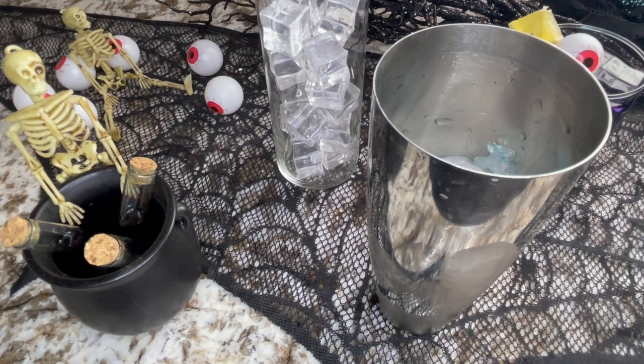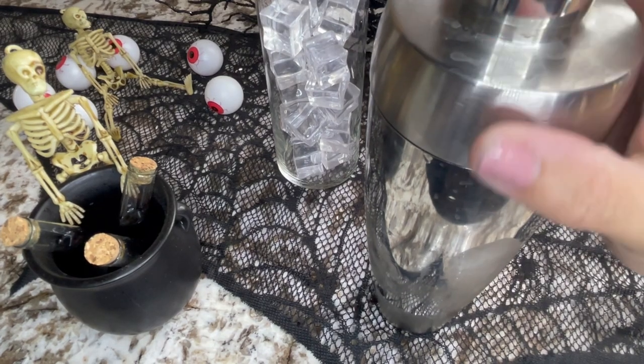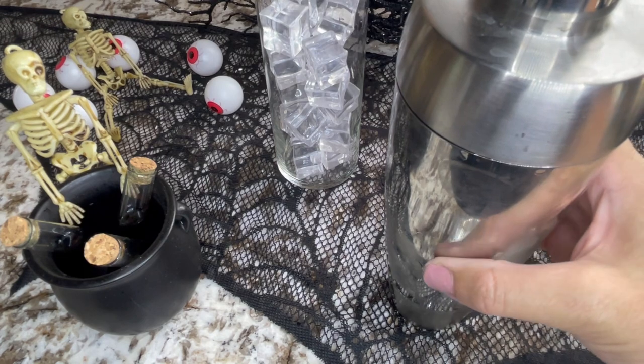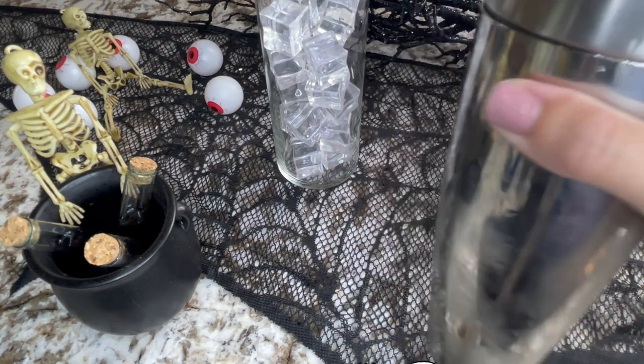With our vodka in and the ice already in the shaker, we're going to give this a really good shake. You want to shake for at least 30 seconds until the canister is very cold — that way you know everything is chilled down and incorporated together.